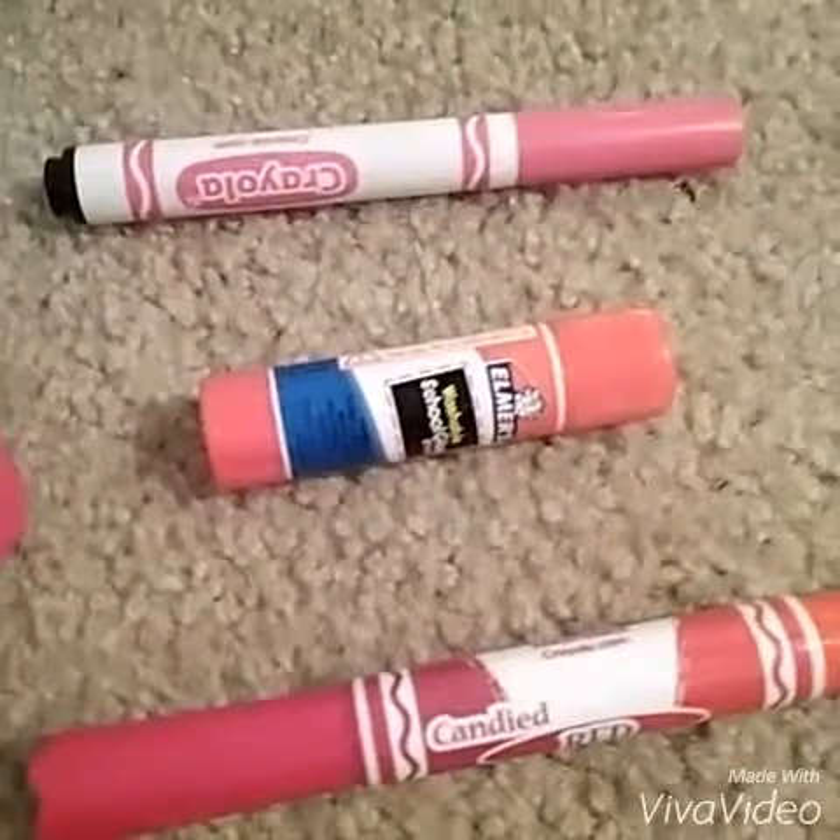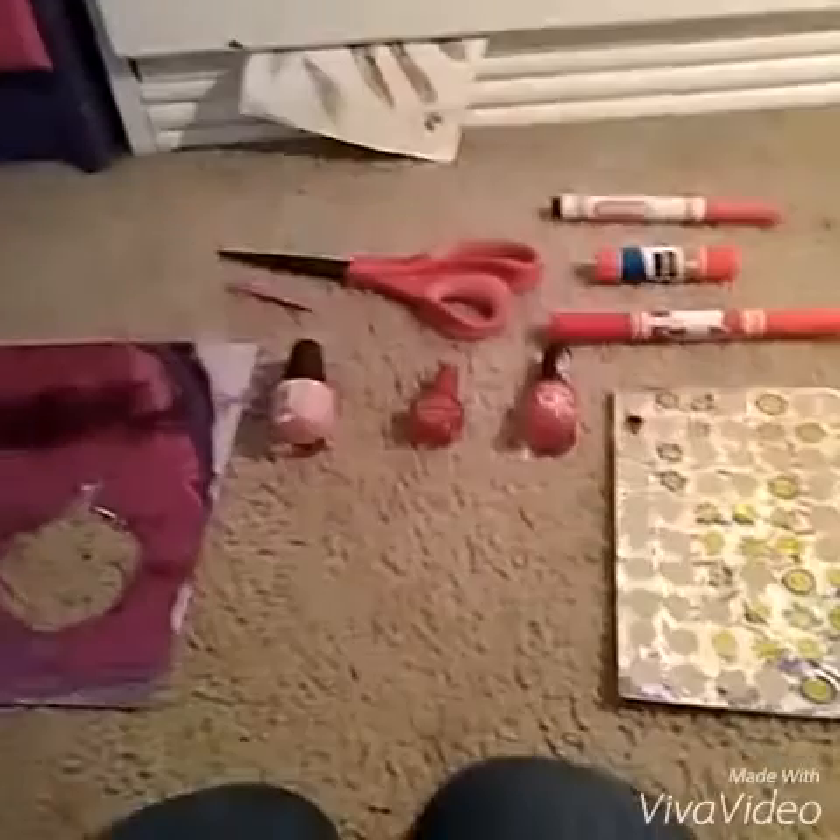I just grabbed the blank piece of paper, and some other stuff I got: small erasers, some scissors, nail polishes, markers, and Elmer's washable glue. So let's get started.